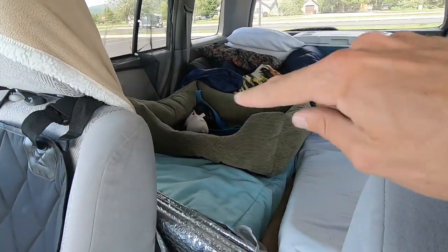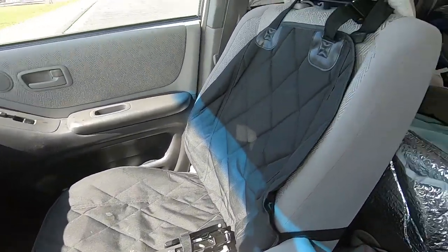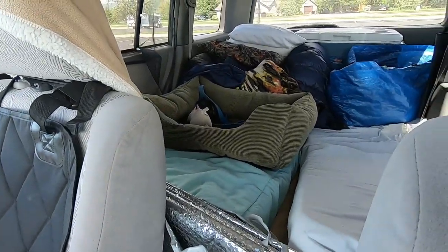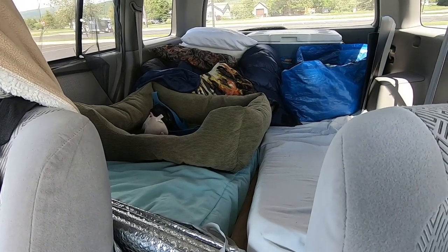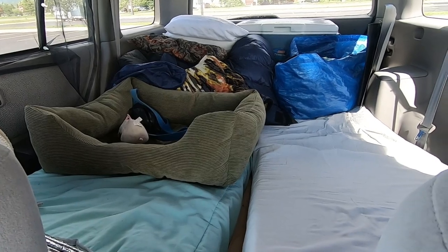Basically the idea with this setup is that during the day our stuff is in the back, and then at night when it's time to go to bed we move the stuff to the front. This is our dog Bowser's bed — during the day it's back there and at night it gets switched to the front seat. My wife and I sleep back here and Bowser sleeps up front, though he's small enough that he can also sleep in between us back here.